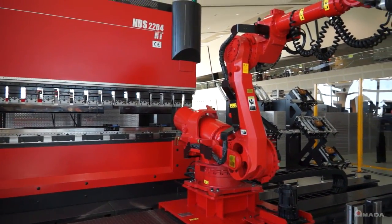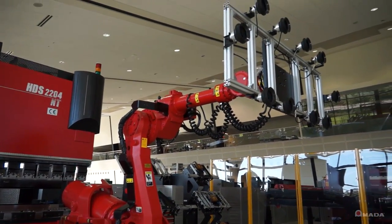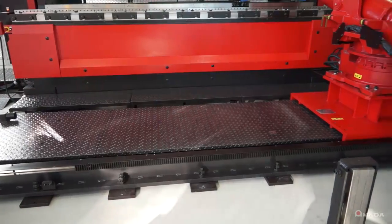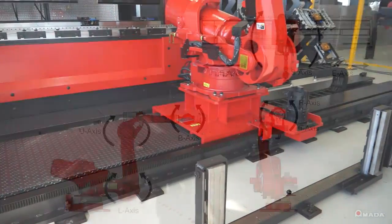The track-mounted robot is robust and can handle parts that weigh approximately 280 pounds. With a long traveling axis, it can easily handle parts that are 157 inches long.